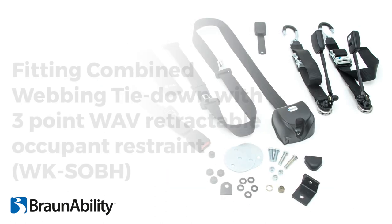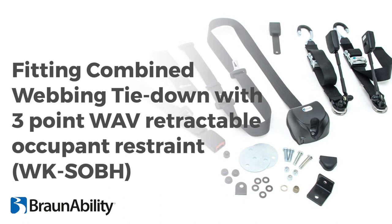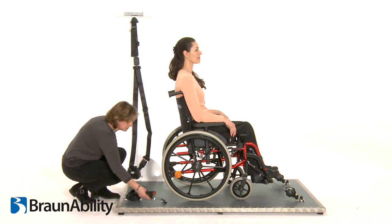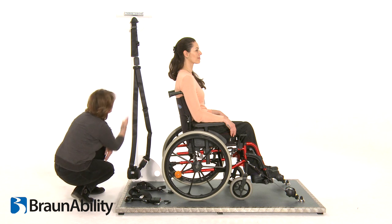When it comes to securing the tie-down to the wheelchair frame, the Unwin hook is the new fixing, which fits a vast number of wheelchair models. Ensure that a front tie-down has been fitted before fitting the rear combined webbing tie-down to the wheelchair. The WAV retractable occupant restraints will have been fitted by vehicle converters.